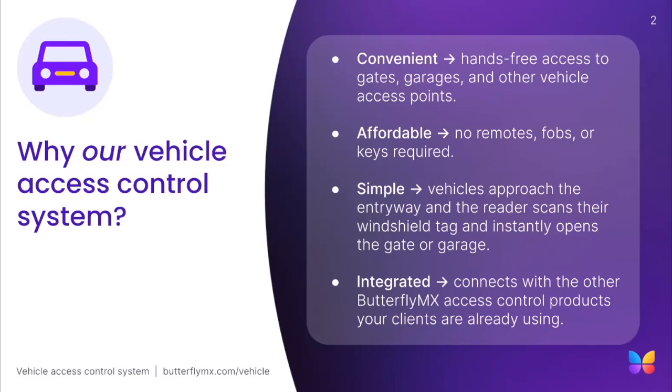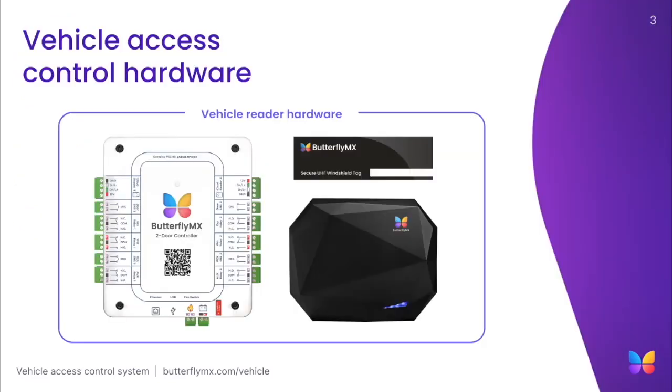Now that we know a little bit more about the advantages and the value of our vehicle reader, we can take a closer look at the hardware. Here you'll see the required hardware for a successful vehicle reader installation. The vehicle reader can be found on the bottom right and is oriented for installation. Our access controller must also be installed, as it is required for the vehicle reader to operate. As a reminder, the access controller must be installed in a secure, weather-approved location. Lastly, we offer windshield tags found on the top right that can be read by the vehicle reader to grant access.